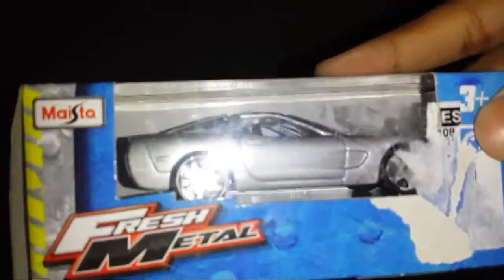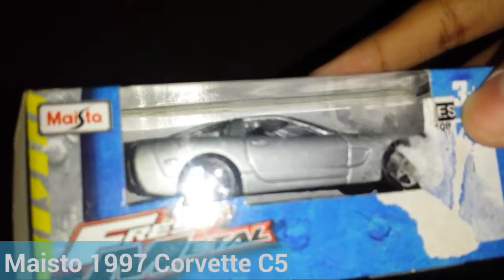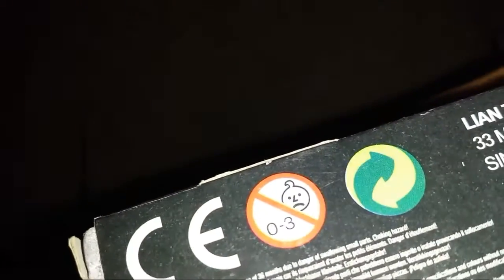Welcome back guys, BlueCJ here for another video. This is an unboxing video — it might get a little random, but we've got this 1997 Chevrolet Corvette C5, a die-cast model from Maisto. We have the basic logos and licensing info. This is not for ages 0 to 3 — you all know that — but let's dig in.